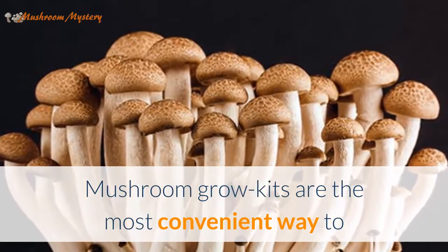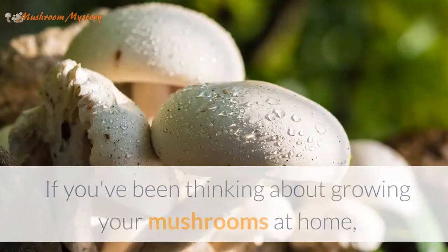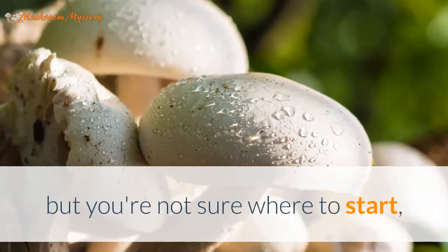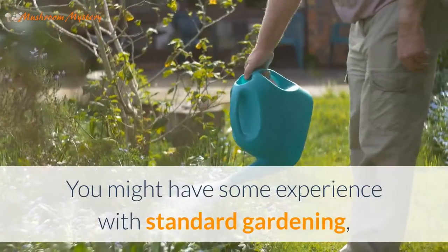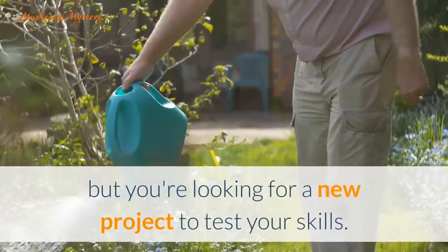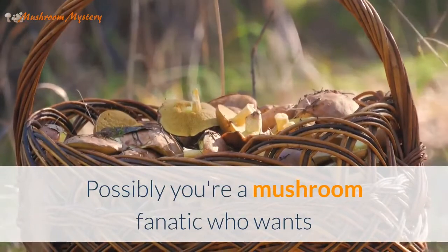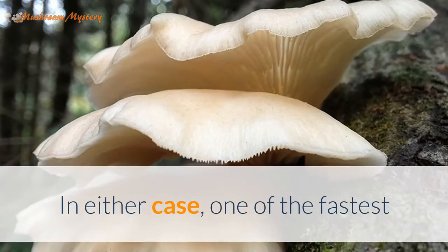Mushroom grow kits are the most convenient way to start on the road to growing your own mushrooms. If you've been thinking about growing mushrooms at home but aren't sure where to start, you've come to the right place. You might have some experience with standard gardening but are looking for a new project to test your skills, or possibly you're a mushroom fanatic who wants more control over what you're consuming.